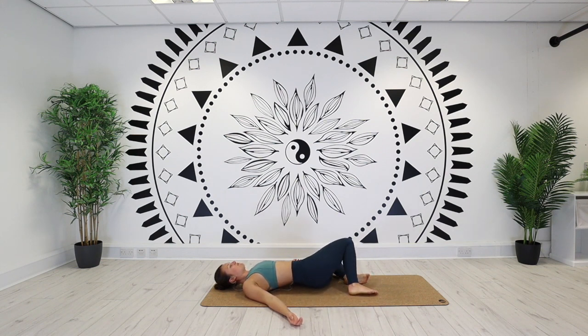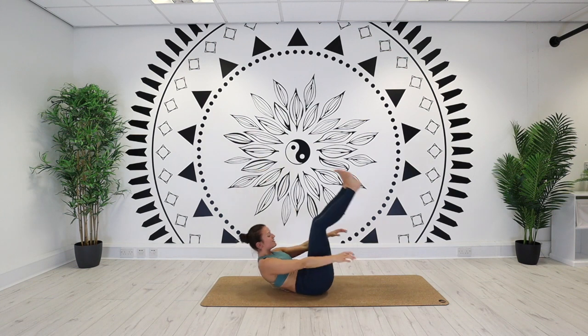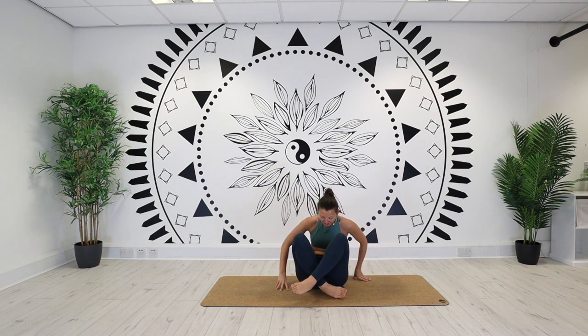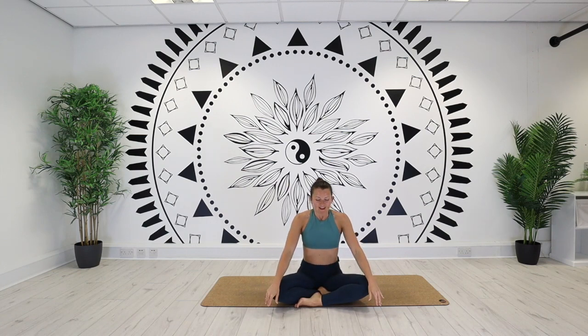If you want you can stay here — take a mini savasana or a recline twist. Or if your 15 minutes has satisfied you enough, roll your way into a seated position. As always, close the eyes, taking a couple of breaths to finish. Inhaling through the nose and exhaling out through the mouth. Inhale through the nose and exhaling out through the mouth. Hands together towards the centre of the heart. Thank you so much — have a lovely day. Namaste everybody.